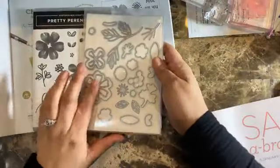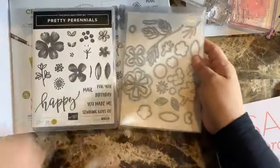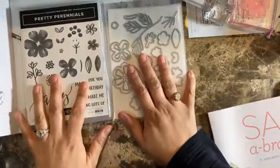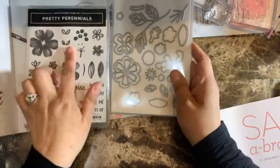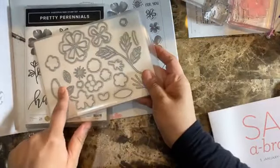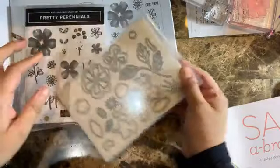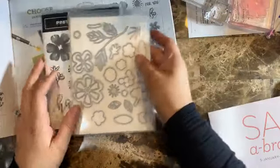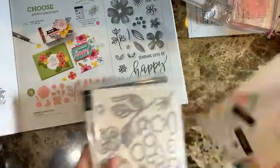This set also comes with a nice set of dies, and when you purchase them together you save 10%. The dies cut out pretty much every single flower they have, plus a few standalone leaves. Definitely a great bundle to have.